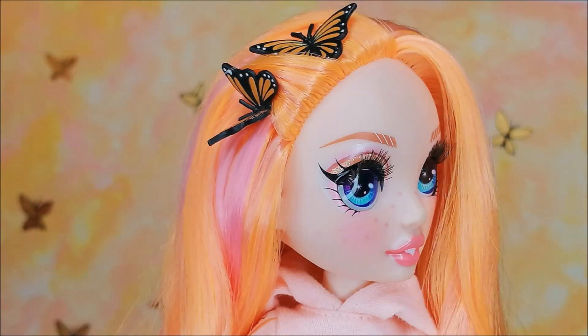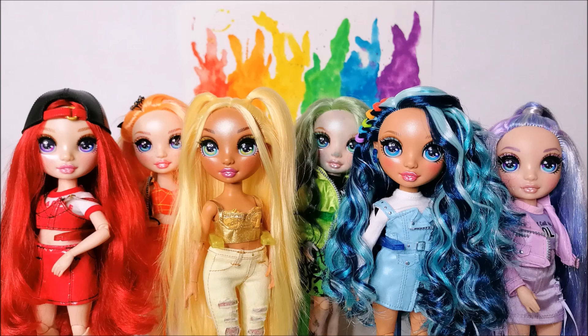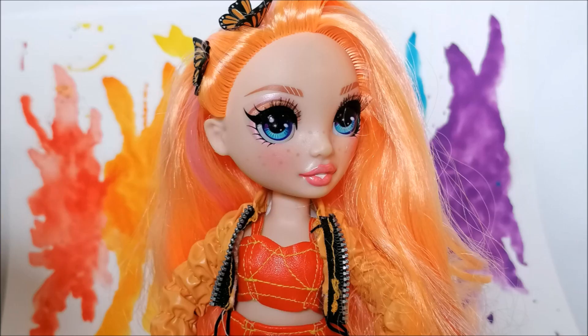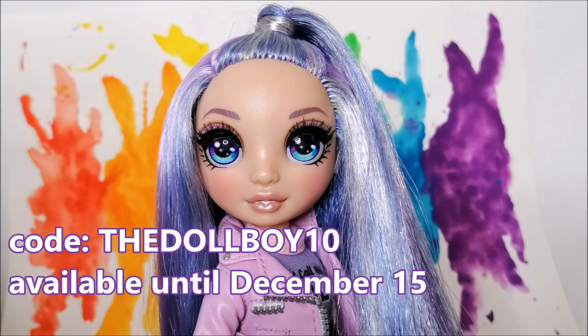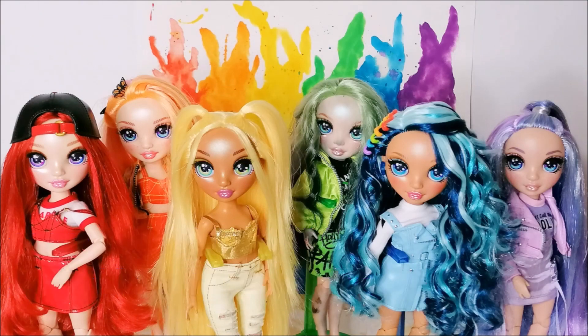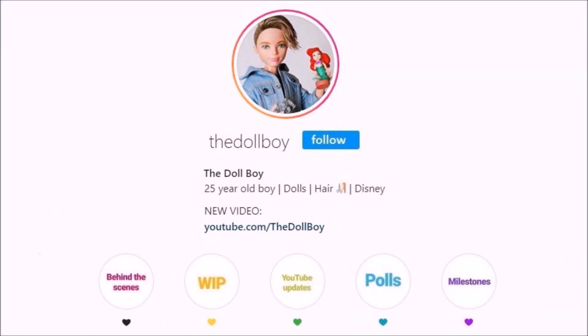And that completed both of my new doll backgrounds! I really hope you like these backdrops for my dolls and the video about how to make them. I'm really curious which of these two is your favorite, so make sure to leave a comment down below to let us know. If you want to create some of these doll backgrounds as well and you're interested in the Arteza products, make sure to use the links in my description and use the coupon code THEDOLLBOY10 while checking out to get that 10% discount. This code is available until the 15th of December, so make sure to get that discount before my code expires. Please subscribe to my channel for upcoming doll videos and follow me on Instagram at the Doll Boy. See you next time!